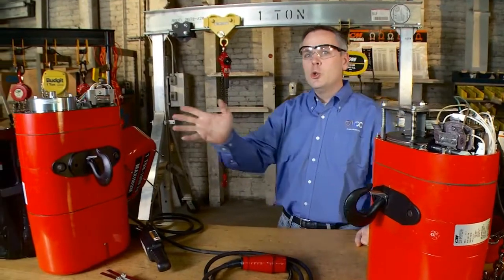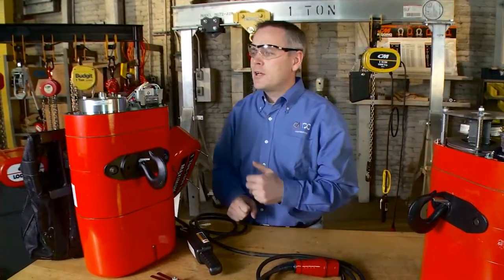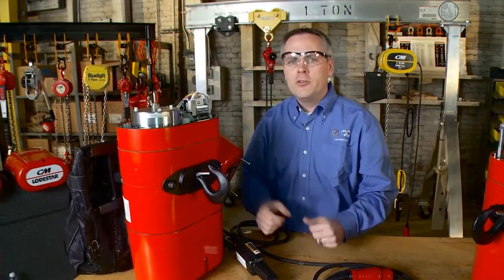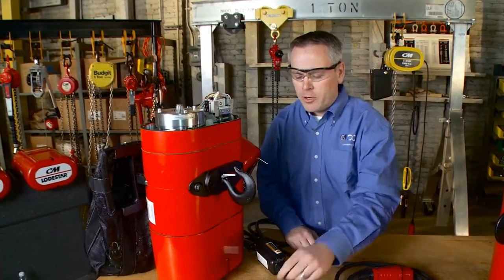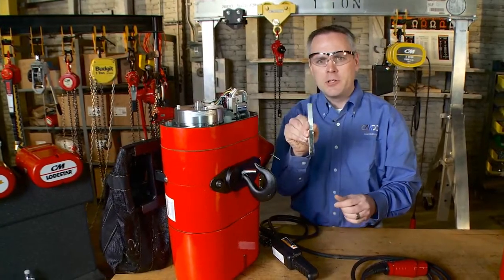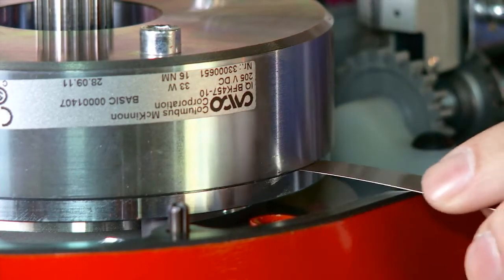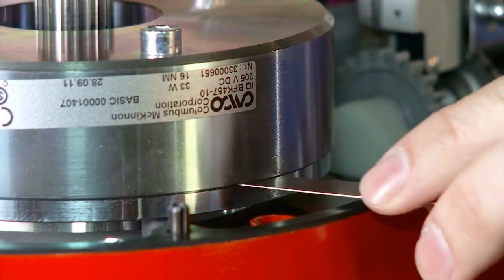Let's take a look at CM's new Lodestar. The new Lodestar has a DC brake. It is a non-adjustable brake — all we need to do is check the gap. At the factory, we set the gap at 8 thousandths of an inch. Here I'm going to demonstrate an 8 thousandths gap, and we can see the 8 thousandths feeler gauge fits in.